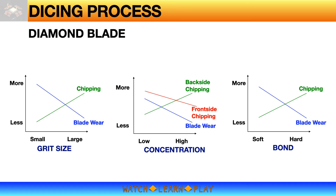Here are simple charts showing the relationships of grit properties versus dicing quality (chipping) and blade wear. For grit size: smaller grit size will likely reduce chipping, however blade wear is faster. With larger grit size, blade wear is reduced but there is a tendency for more chipping. For concentration: high concentration tends to reduce front-side chipping and improves blade wear but somewhat increases the chance of back-side chipping. For bond type: soft bond is good in reducing chipping but has the opposite effect on blade wear.